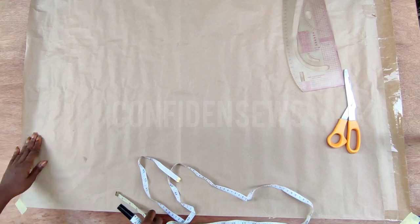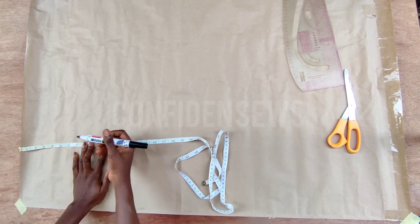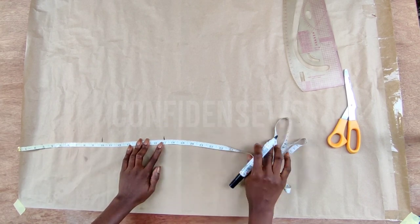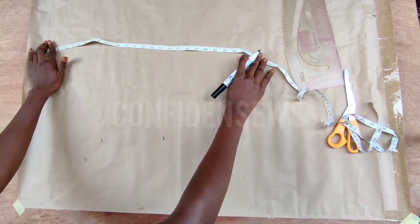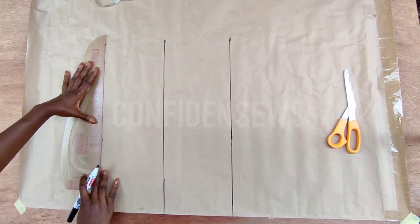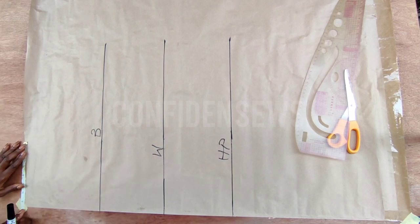My pattern paper is ready. I'll start from the top and measure down to my bust line — it's just 10 inches. Then I'll measure the waistline; I use 17 inches here. From that point I'll measure down to the hip line, making sure I get a straight line. After that I will label it bust, waist, and hip.